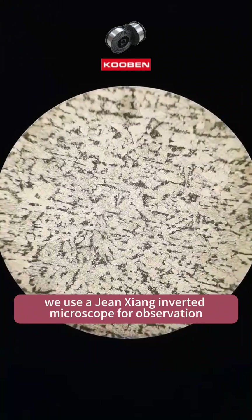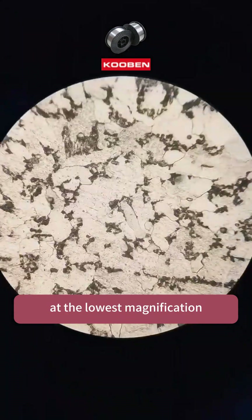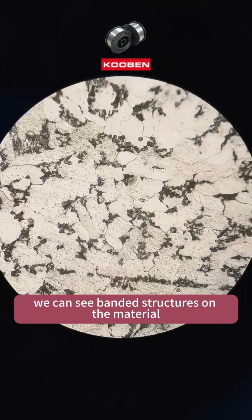Then we use a Jinxiong inverted microscope for observation. At the lowest magnification, we can see banded structures on the material.